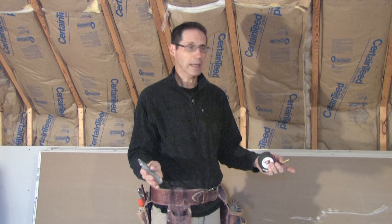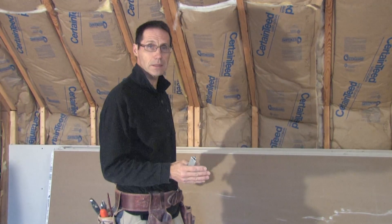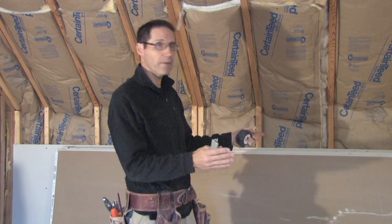Did you ever have to rip a piece of drywall working by yourself? In this particular case I have to rip a 10 and 3 quarter inch strip off the long dimension of this piece of drywall, and I don't have any help to hold one end as I'm cutting it. So I'm going to show you a really cool tip.